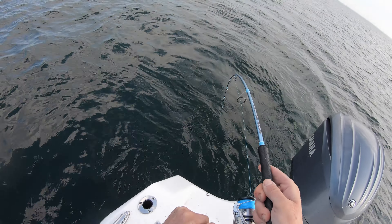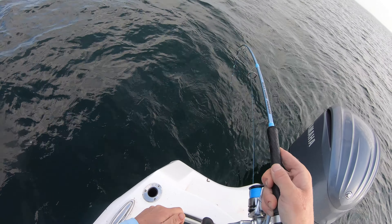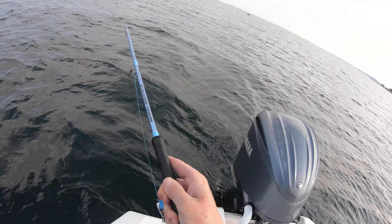Yeah, this is a good one. This is real. That's a good fish!